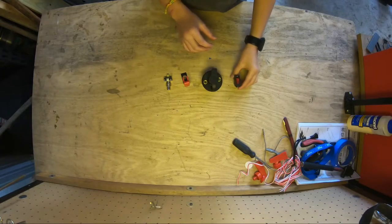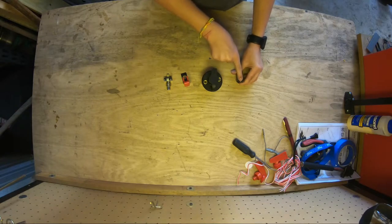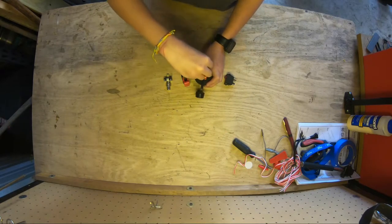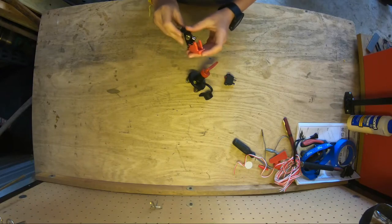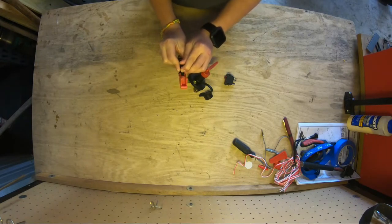Here's my plan. First, we have the switch — you push the switch, which then sends power to this key. You put the key in and twist it, which then sends power to the button. So when we push the button, it launches the rocket.